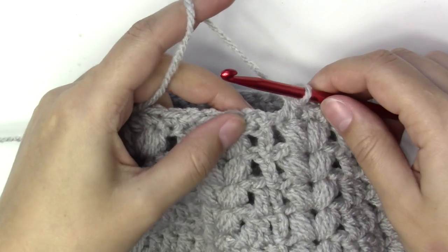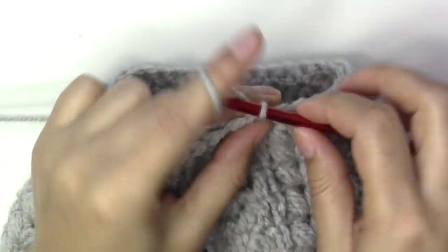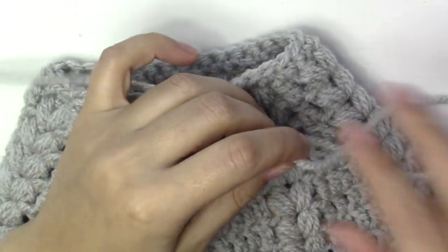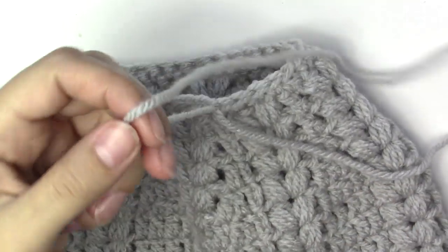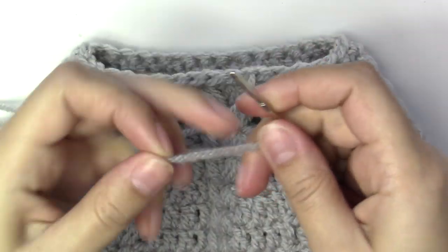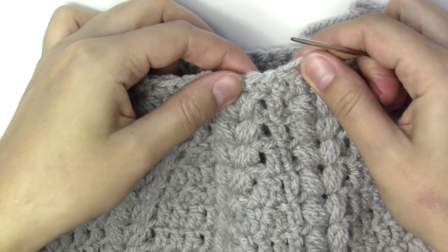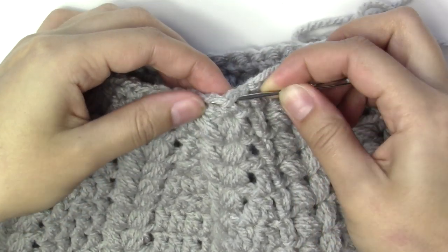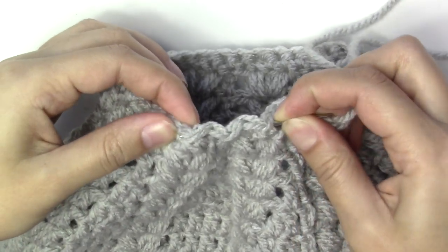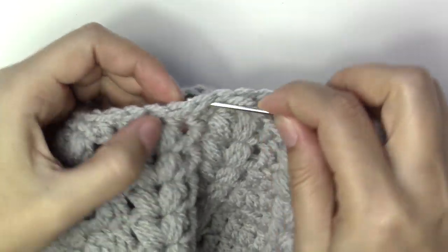Continue this all the way around. Slip stitch into the first single crochet and chain one. Pull a very long tail because we're going to sew around to close the hole. Using the darning needle, go into each stitch around to close the gap — in and out, in and out — and when you pull it, it gathers together and closes the gap.